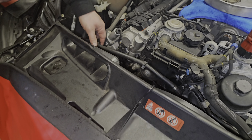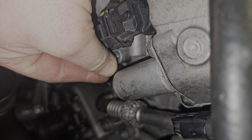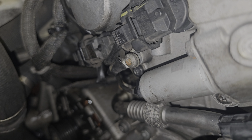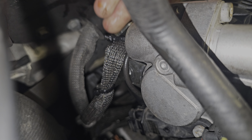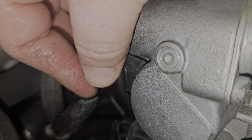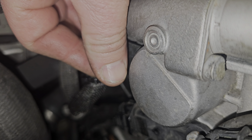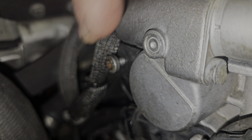Rusty is attaching the ground wire that goes on each front cover — do not forget that when taking these front covers off, or you'll find all kinds of codes. There is also a bracket that holds the harness up away from the exhaust. These are left unbolted all the time and everything gets melted, causing all kinds of problems. Make sure this bracket goes back on, and make sure the wire is routed behind it. Do it right the first time.